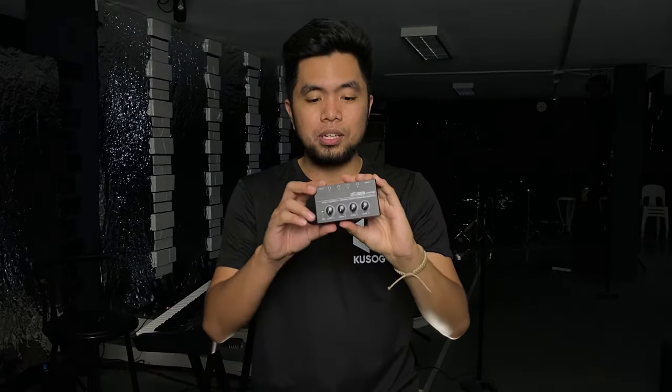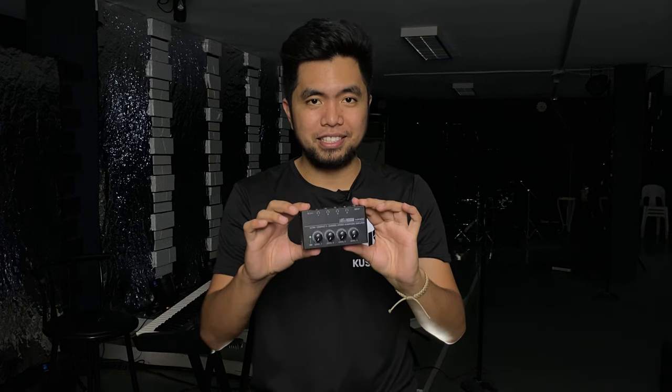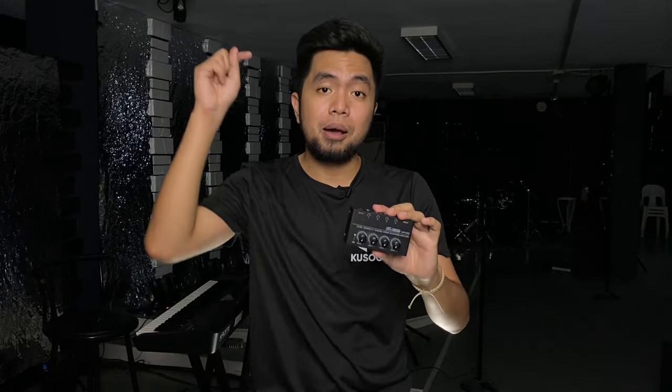So let's go now to the most budget solution for in-ear monitoring in church. This is it — this cute, small device. This is an ultra-compact 4-channel stereo headphone amplifier called the Microamp HA400. You can purchase it through the affiliate link above — every purchase earns me a commission, so please buy yours now if you're interested.